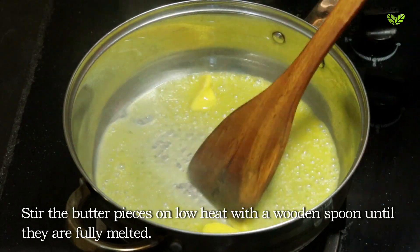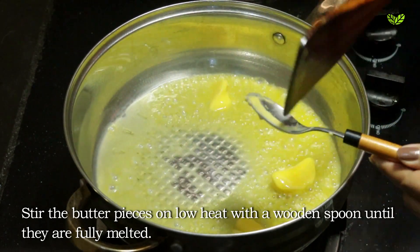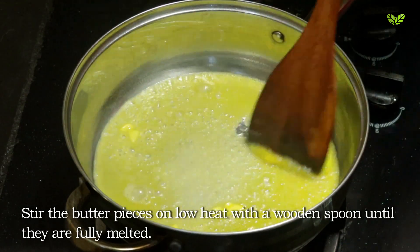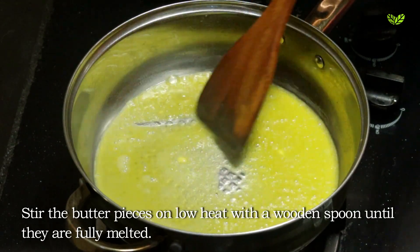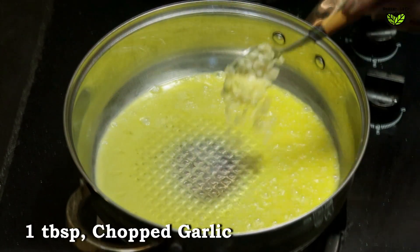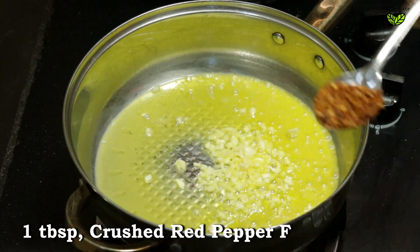Add the salt and put the oil in the batter. We add salt and add the oil.